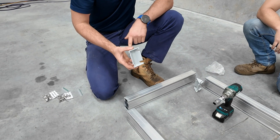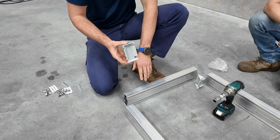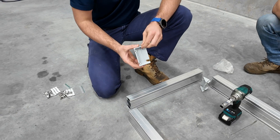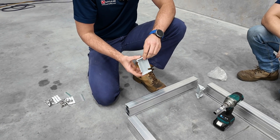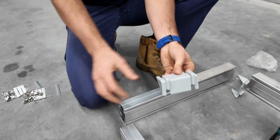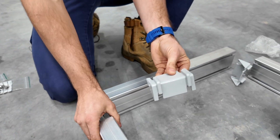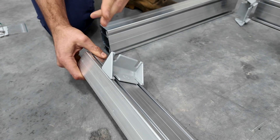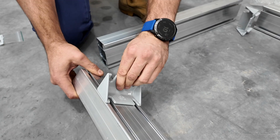The first bracket is the C-bracket — this forms the corner of the platform. Anytime we're joining platform extrusion to platform extrusion, we use this C-bracket and four T-bolts to join it. You can see this bracket has a few teeth on the back of it; they key into the platform extrusion, which gives us a very strong join as it can't twist.